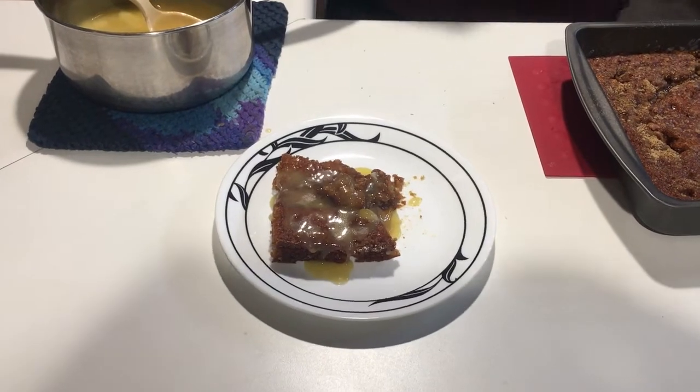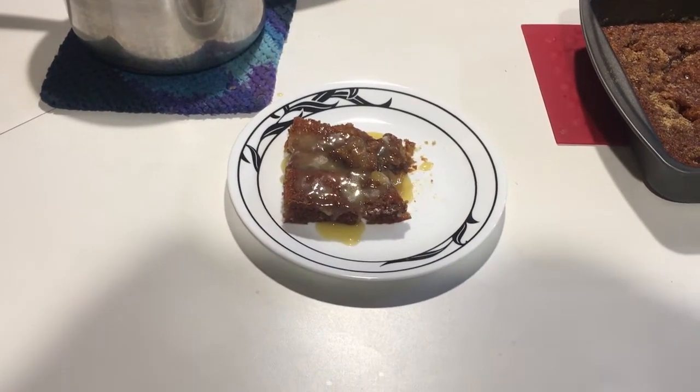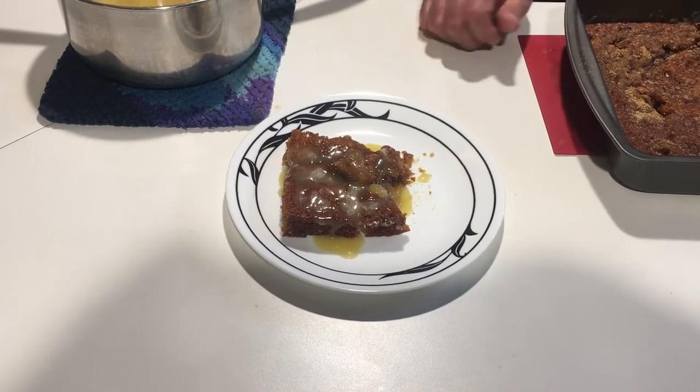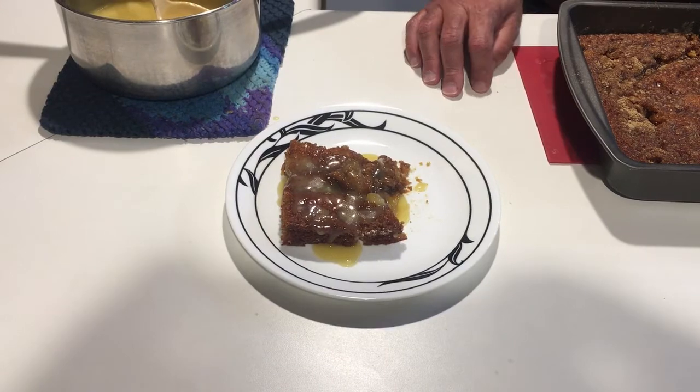I hope you try this cake recipe — it's one of my mom's cake recipes. I don't remember where she got it from, but I've been making this since I was little, and it's probably one of the best cake recipes I've ever had in my life. Hope you enjoy it, let me know. Thanks!